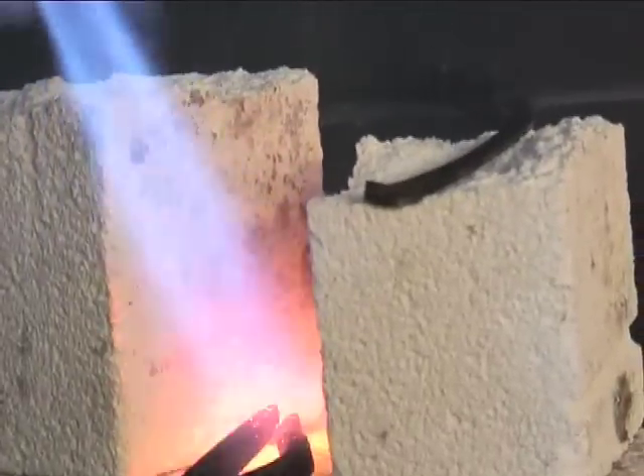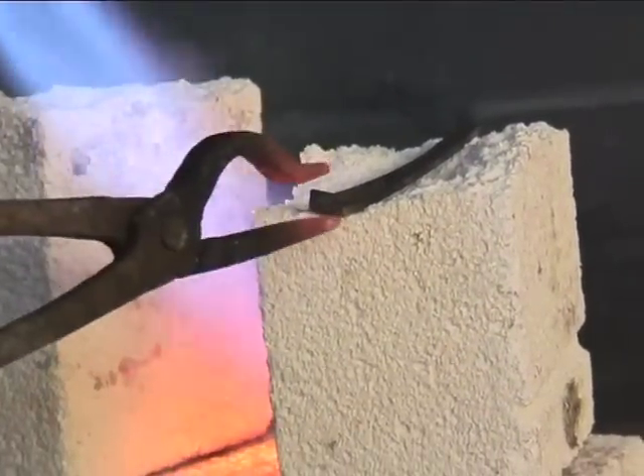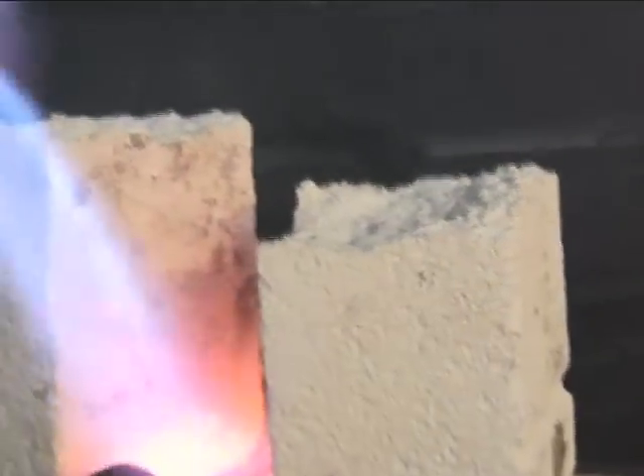Trying to get the bricks to soak up some heat first. The tricky thing doing it with a torch is to make sure I don't overheat the thin sections either side of that hole. I want the environment it's been in to be nice and hot anyway. It's all nice and even.